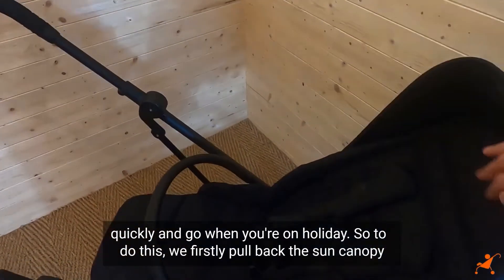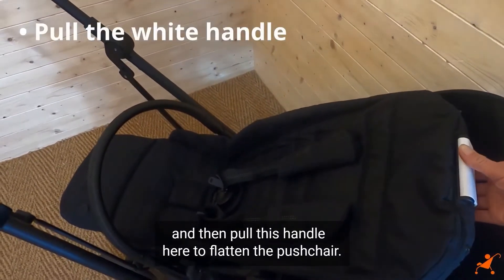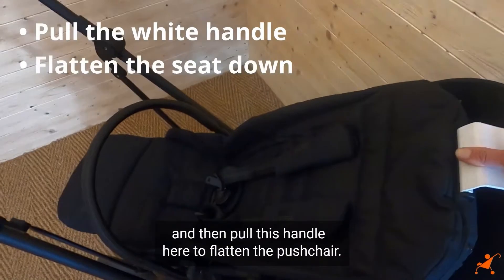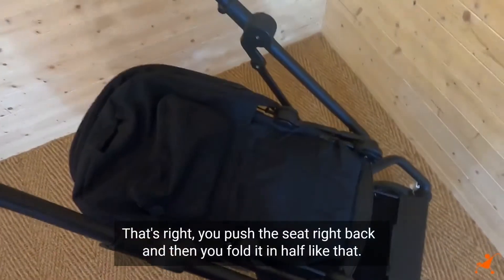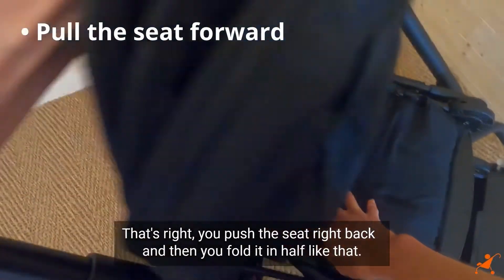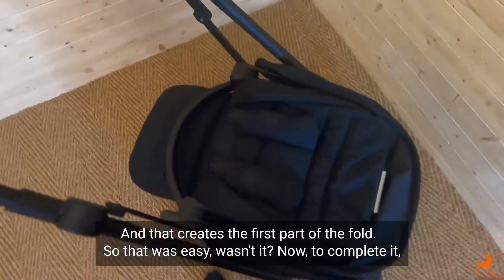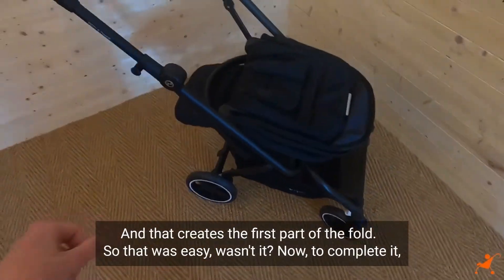To do this, we firstly pull back the sun canopy and then pull this handle here to flatten the pushchair. You push the seat right back and then fold it in half like that. And that creates the first part of the fold — easy, wasn't it?